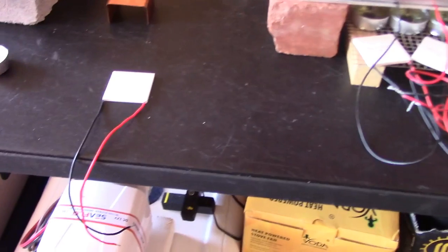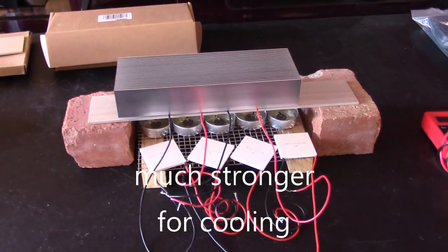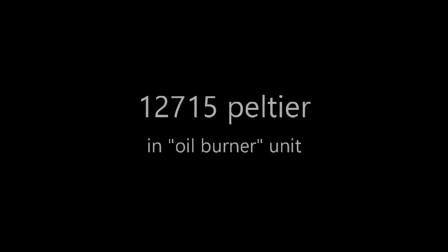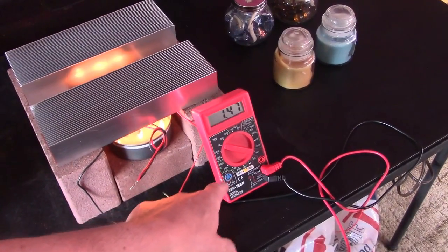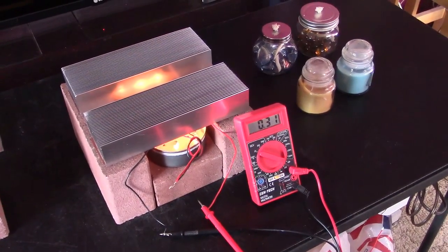Just for the heck of it, I pulled those out and put two TEC1-12706s in there just to see how it works. Getting 3.28, 3.29, 3.3 volts. The TEC1-12715 chips, even though they're considered much stronger, when you use them for thermoelectric generation they're nowhere near as good as the TEC1-12706s. The 12715 puts out 1.47 to 1.48 volts and 310 to 320 milliamps — same amps as the 12706 chip, just a lower voltage. So the 12706 is probably the best chip, followed by the TEC1-27145.